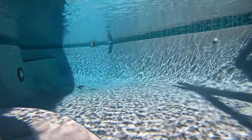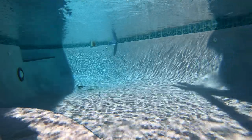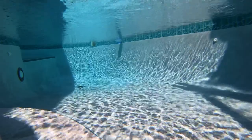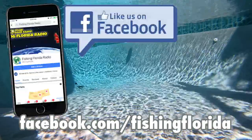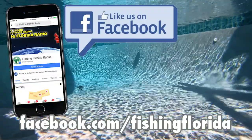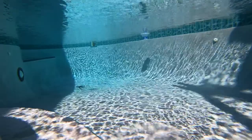It's time to give away some tackle prize packs. Email us directly at info@fishingfloridaradio.com, or go to our Facebook page, facebook.com/fishingflorida, and send us a private message telling us you saw one of the videos and send your address. You will then be put on our prize pack list.